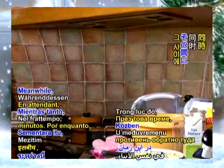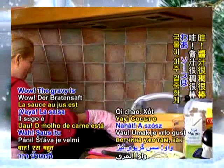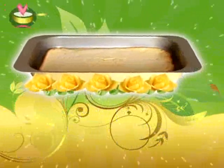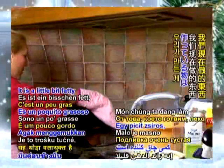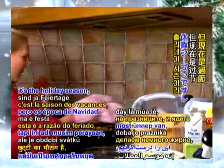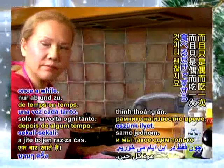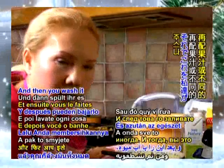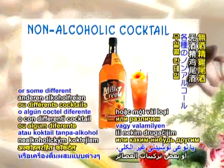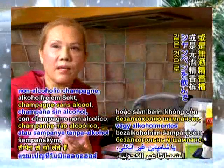Meanwhile, the ham is already there, wonderfully cooked. The gravy is very thick and nice. It is a little bit fatty, but it's the holiday season and you eat it only once in a while. And then you wash it all down with juice or some non-alcoholic cocktail or non-alcoholic champagne, which we're going to have.